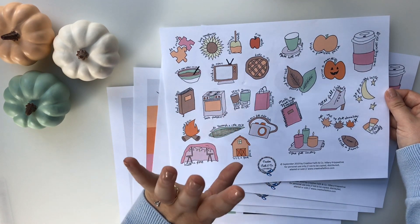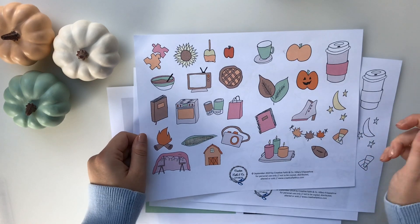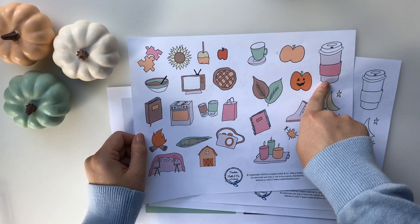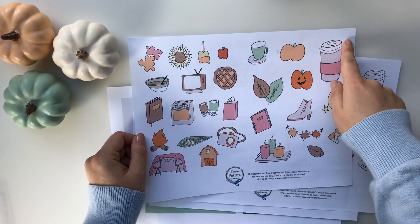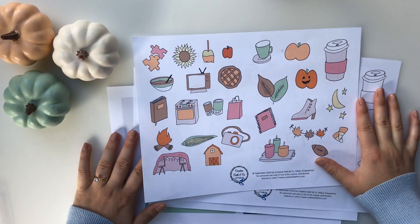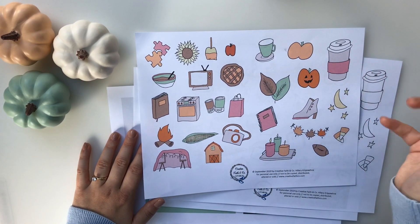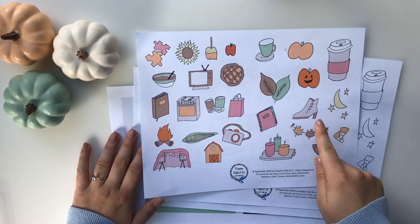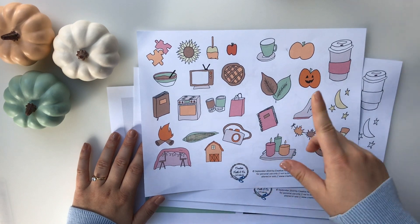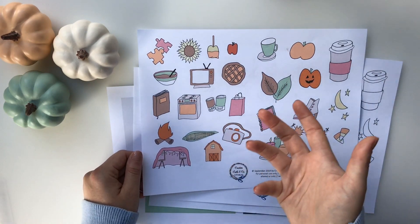You guys can cut them out and use them in a variety of ways. You also get the icons colored in but without my prompts on them, because maybe instead of 'eat a caramel apple' you want to say 'give a caramel apple to a neighbor,' or my prompt 'drink something warm' you might want to say 'get a pumpkin spice latte.' So this way you guys can use the images to create your own bucket list ideas. You can also use these printables for other things like Bible journaling, bullet journal, planner, or making a card.